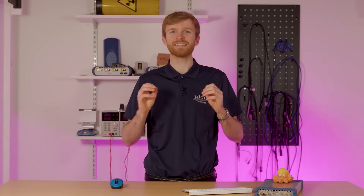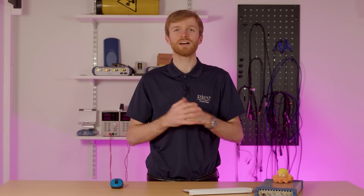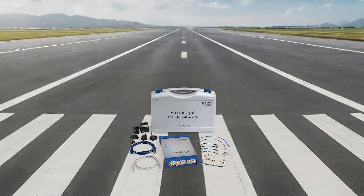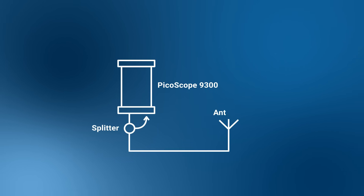This is where a TDR test comes in, using our high-speed USB sampling oscilloscope. Once it's interfaced into the aircraft coax cable, the PicoScope sends a high-speed pulse down the cable and records the pulse reflection. Stuart is using the PicoScope 9300 sampling oscilloscope. This instrument can send high-speed pulses through the match splitter, and using the PicoSample software, a user can read and measure the reflected signal.